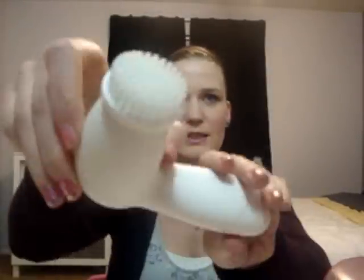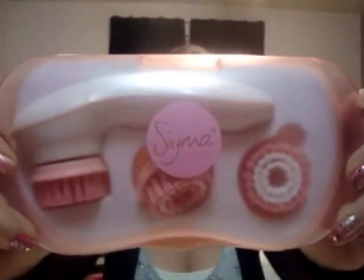Hey everyone, so this is going to be a review. This is the Olay Professionals Pro-X Advanced Cleansing System. This is what it looks like — a spin brush — and I am comparing it with the Sigma Cleansing System. I'm going to let you know my thoughts on both, what the website says for each of them, and which one I would tell you to purchase over the other one.